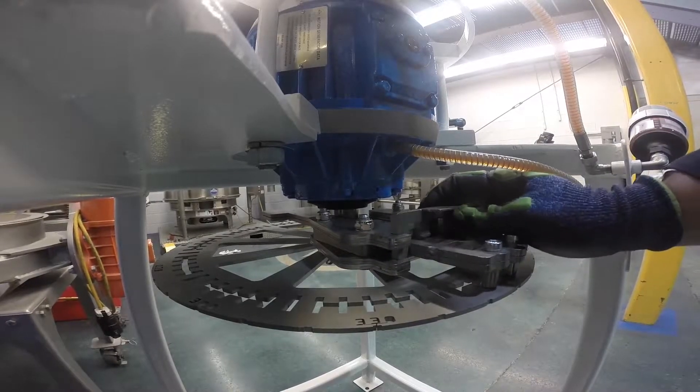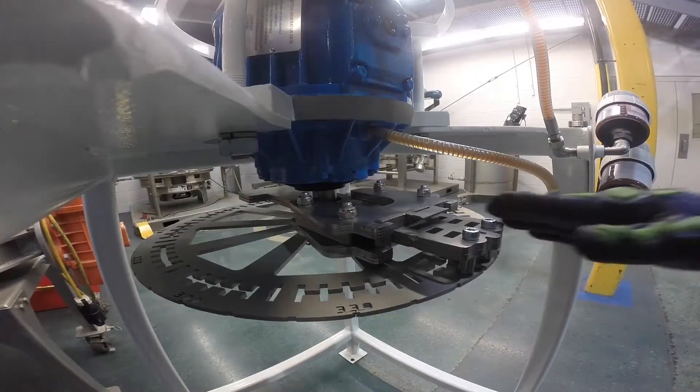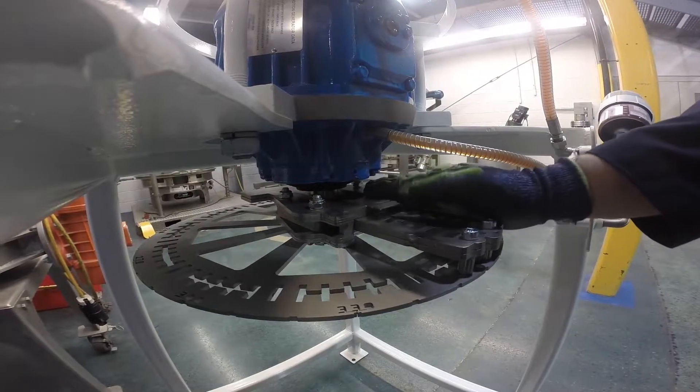To increase the vertical vibrating force, pull the weights outward away from the motor. To decrease the vertical vibrating force, push the weights inward towards the motor.